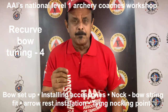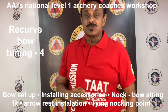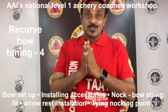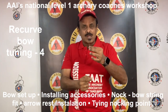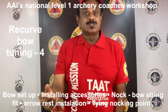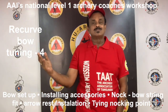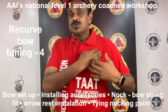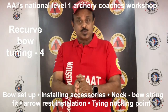Before starting the bow tuning process, be sure to install every piece of equipment on your bow that you intend to use during shooting. This includes the correct bow string and all attachments to the bow string, bow set up, stabilizers, arrow rest, cushion plunger, counterweights, etc. Choose all personal items as well — your finger tab, your chest protector and anything else that you will use while shooting.